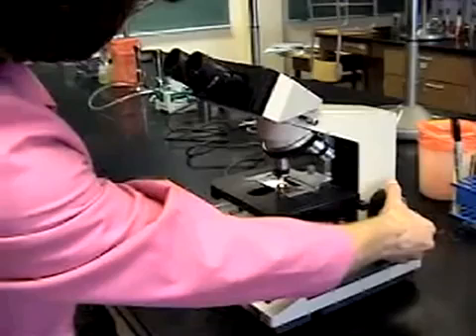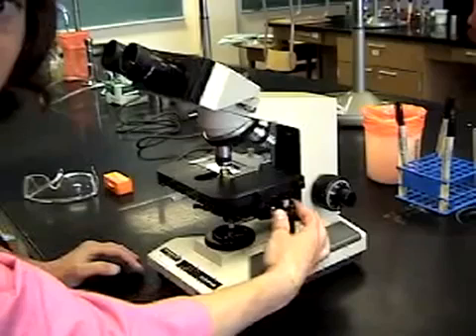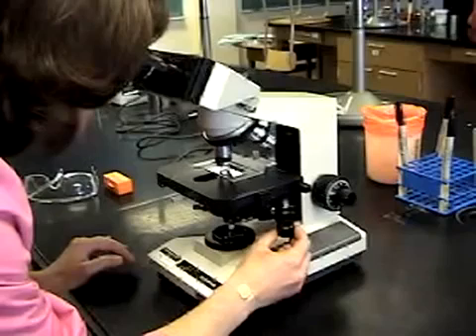Now we're almost ready to look at it. Place it on the stage of your microscope. Notice that your specimen holder has one flexible arm to the left-hand side — use this flexible arm to allow you proper placement of the slide. With your 10x objective in position, use your coarse adjustment knob to bring the stage up as close to the front of the objective lens as possible.